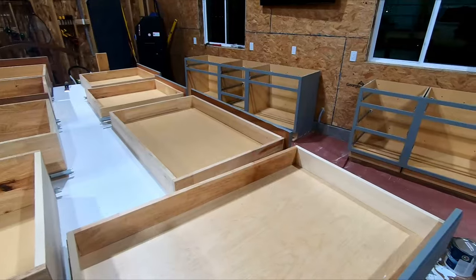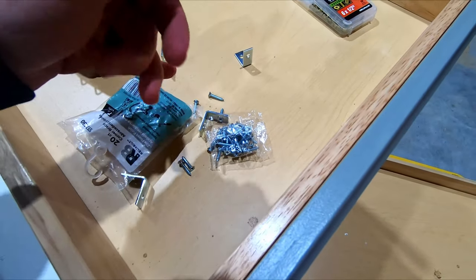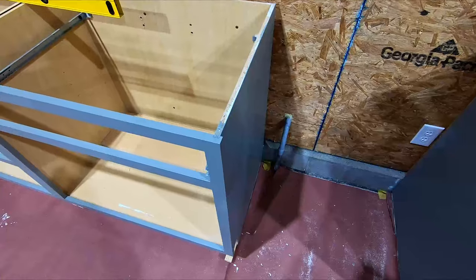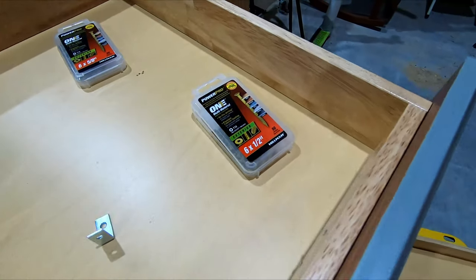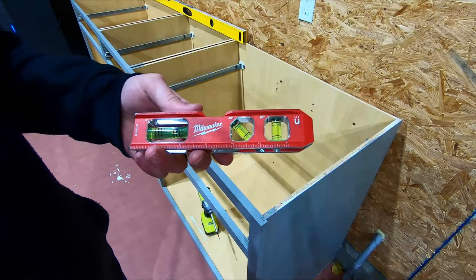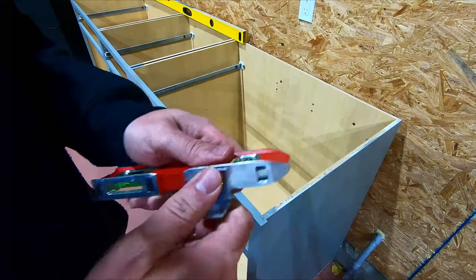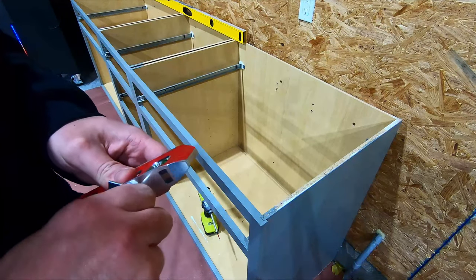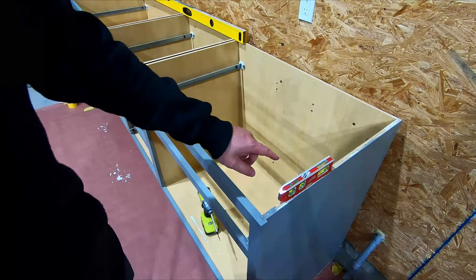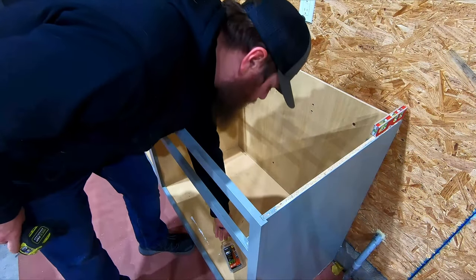I have these small one-inch corner brackets and I'm going to put a couple in each base cabinet, then secure the countertop to those. The cabinet material is half-inch, so I had to run to Lowe's for half-inch screws. I came up with an idea using this Milwaukee level with magnets — if you put the bracket on the magnet and position it so the magnet sits on the cabinet, the level holds your bracket flush with the top of the cabinet. I ended up adding four brackets per cabinet.